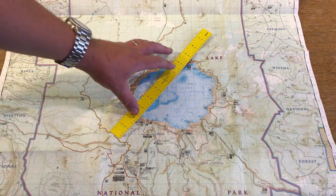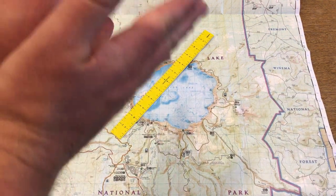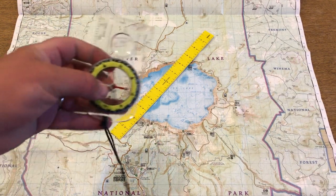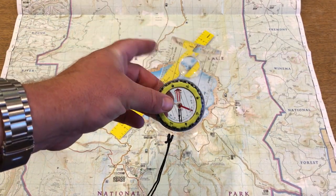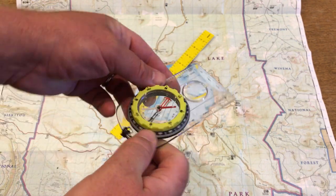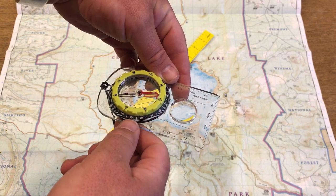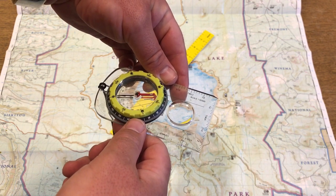And so that's basically how it works. You're just using the straight edge and the north-south lines on the map so that you can get the correct angle, and you don't even have to remember it because the compass actually records it for you. You stand up, you put Fred in the red shed, and then your arrow should be pointing directly at Palisade Point or whatever other area you're trying to find.